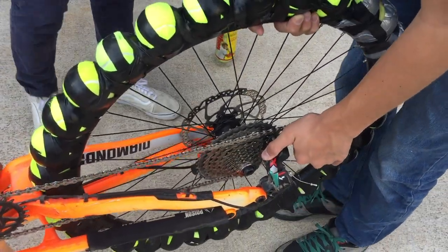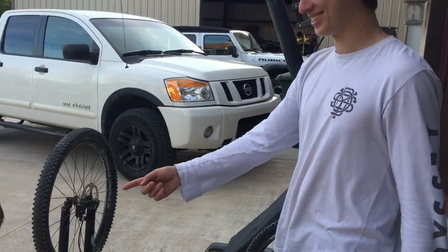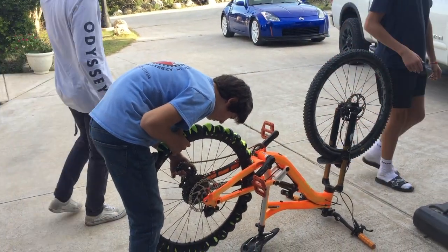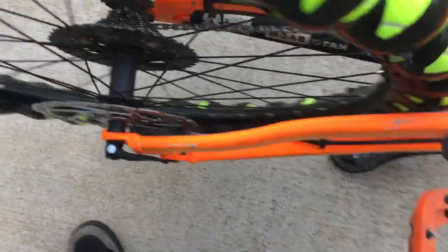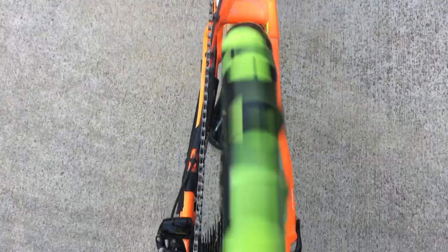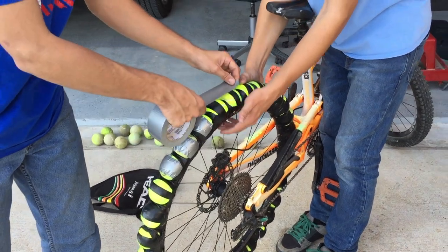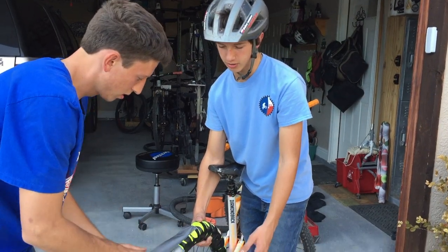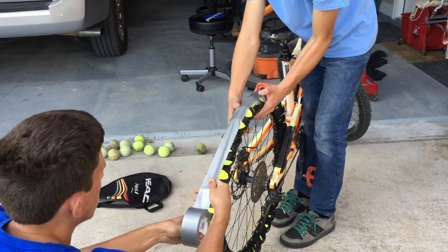The good advantage about a tire like this is that if you get a puncture, only like one-thirtieth of the wheel has a flat — the rest is still good to go. Now we just got to tape over the top of the tennis balls because once the tape rips, they're going to start falling apart. It's a little extra reinforcement, just a precaution.